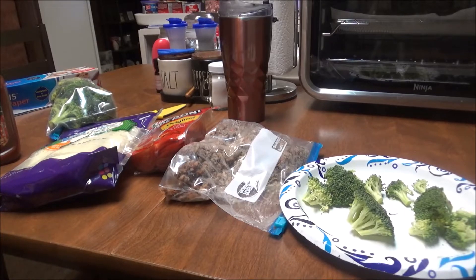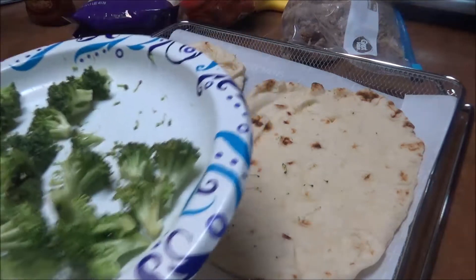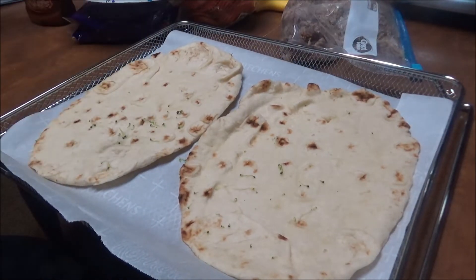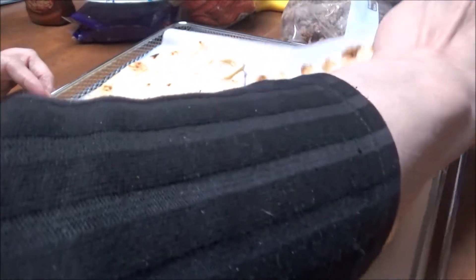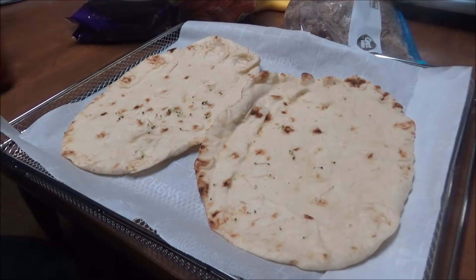Alright, I'm back. I heated up the broccoli — I just wanted some broccoli so I'm gonna put it on here. I heated the naan up for about five minutes, but because I have the parchment paper on here it's gonna take longer. I'm really picky about this — I really don't want to mess my Ninja Foodi air fryer oven up, so I'm putting parchment paper on everything.